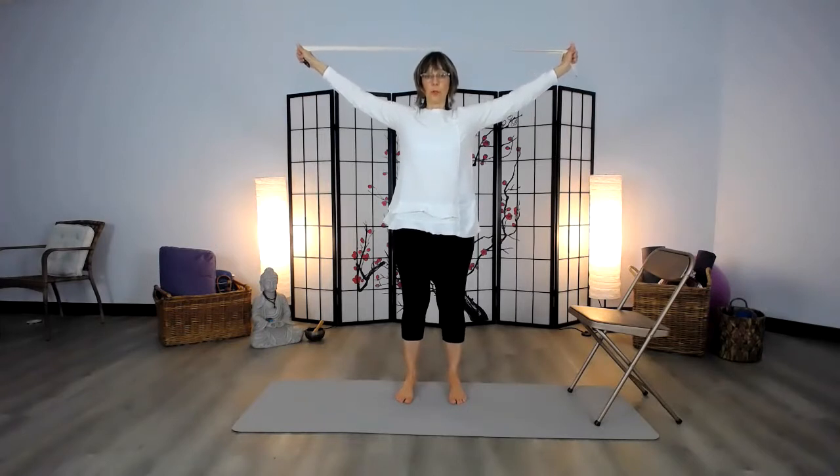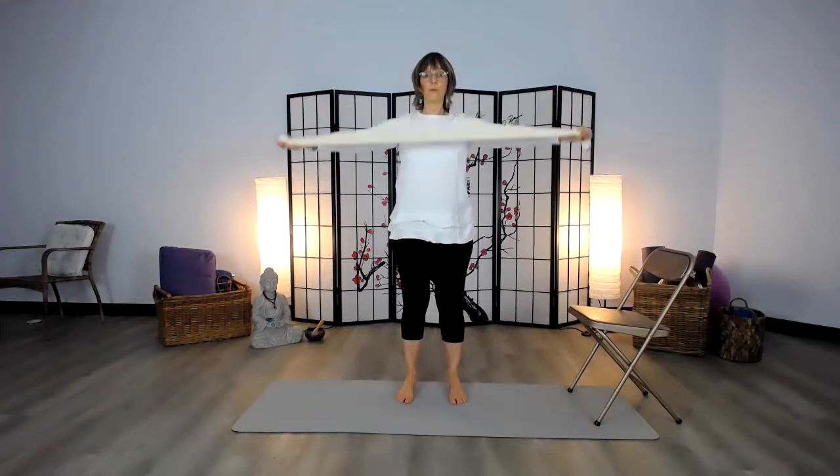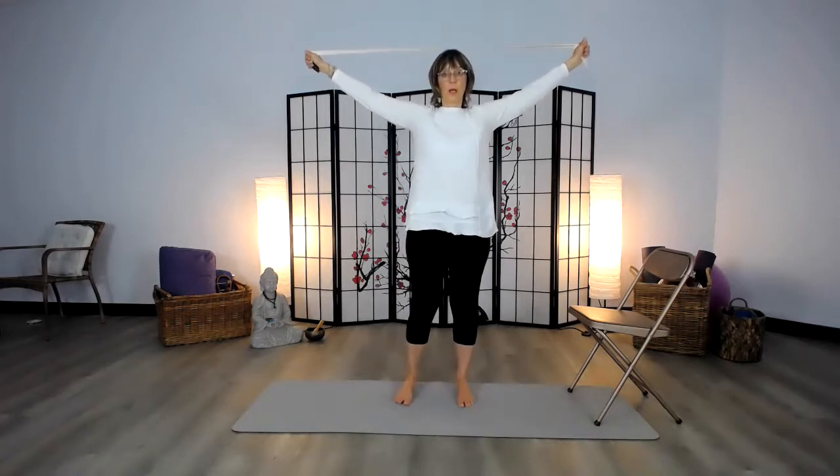We're going to take the strap and bring it over the head. This is according to your flexibility — if you've got some shoulder issues, accommodate for that. Then if you can, try to bring the strap behind you. So we're bringing it up and forward, then up and back. This feels really good for the shoulders and opens up the chest. You bring the spine into a back flexion. The mantra in yoga is every day in every way, we want to move our spine in four flexions: back, forward, side to side, and a twist.